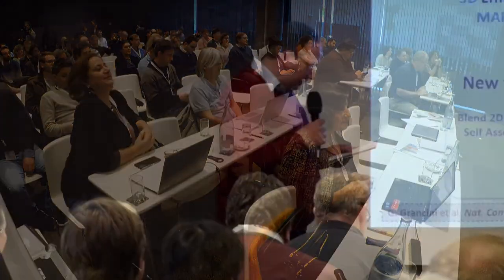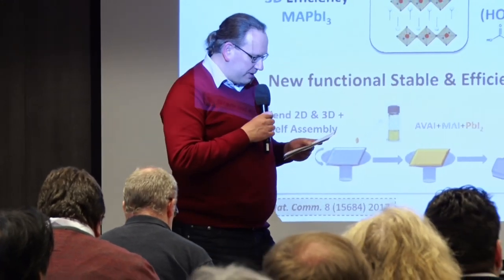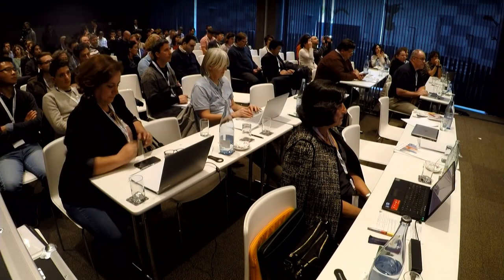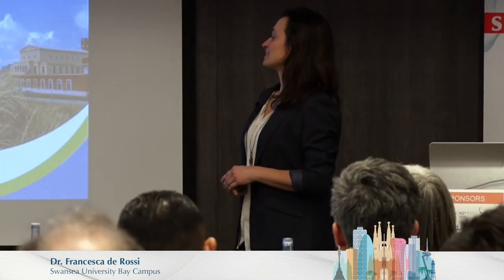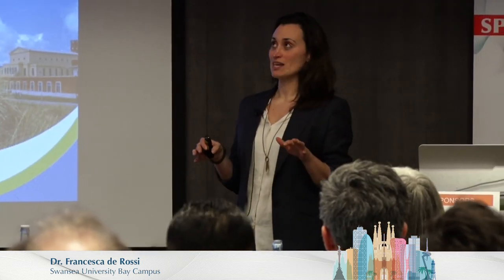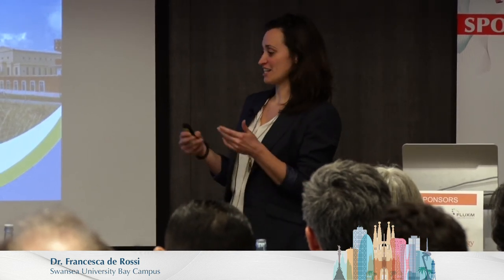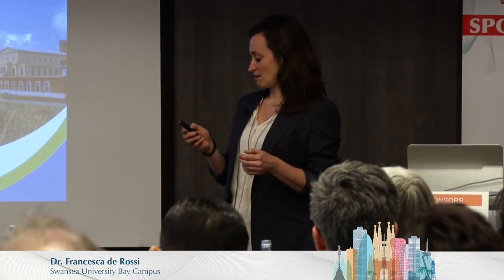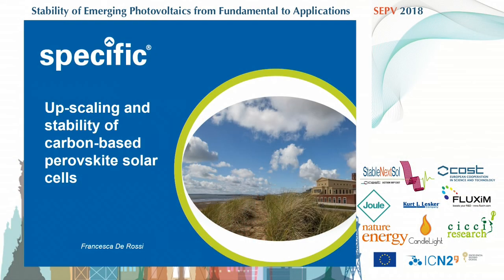We have to move to the next talk, which will be given by Francesca De Rossi, and she's going to speak about stability and upscaling of carbon-based perovskite solar cells. Good afternoon all. I'm Francesca De Rossi from Specific, and my talk will be an overview about the work we've been doing this last year about the carbon-based perovskite solar cells, or the triple mesoscopic stack.